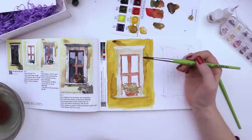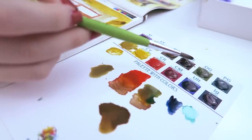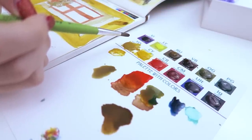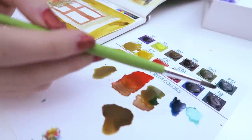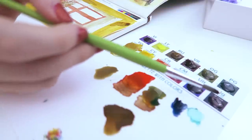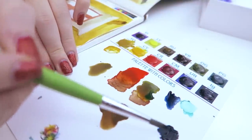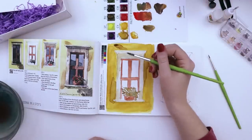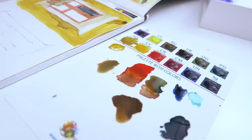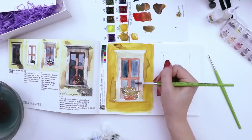Now I need to go back and do the windows, which said to mix YG and YO. Looking at the palette, we have YO which is yellow ochre, but no YG — we have one with a lowercase g. I wonder if it means indigo. I'm going to go with indigo and hope for the best — so mix indigo with yellow ochre and raw umber. Let's see what that looks like. Let's add more water to get a lighter color, and add a little more indigo on top.